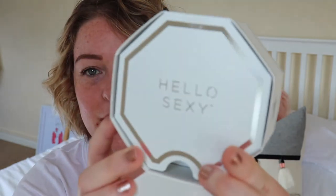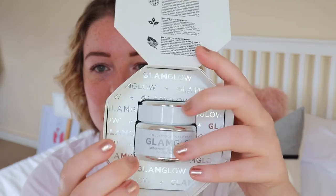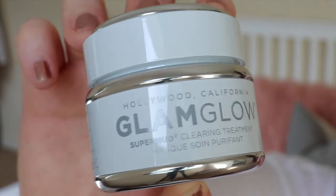It took me a while to figure out how to open this box. It has a tab here that you pull out — it opens from the bottom. When you open it, it says 'hello, sexy,' which is always a nice welcoming message. On the top inside, it says all the key things again. It's really handy because a lot of masks just put things on the front. The mask itself is actually quite heavy, which surprised me, but I love that it continues the silver and white branding. Like, the branding is so good.